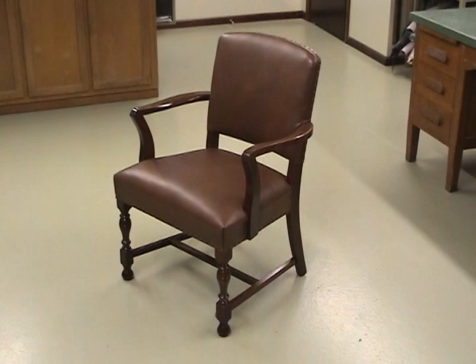This is an office side chair built around 1930. What I'm going to demonstrate is the basics of working with horse hair padding — not stitched in — and covering that with leather.